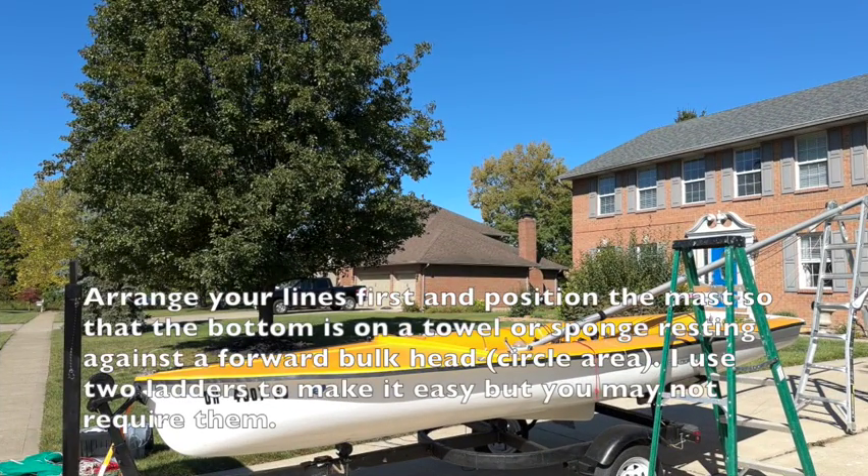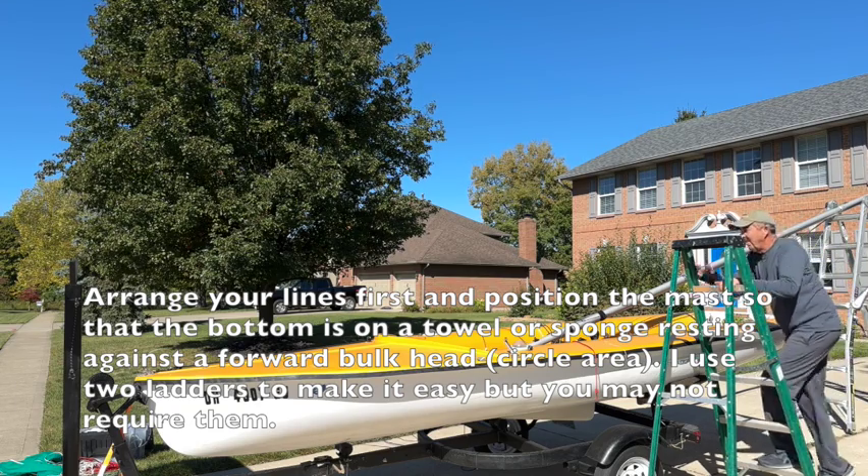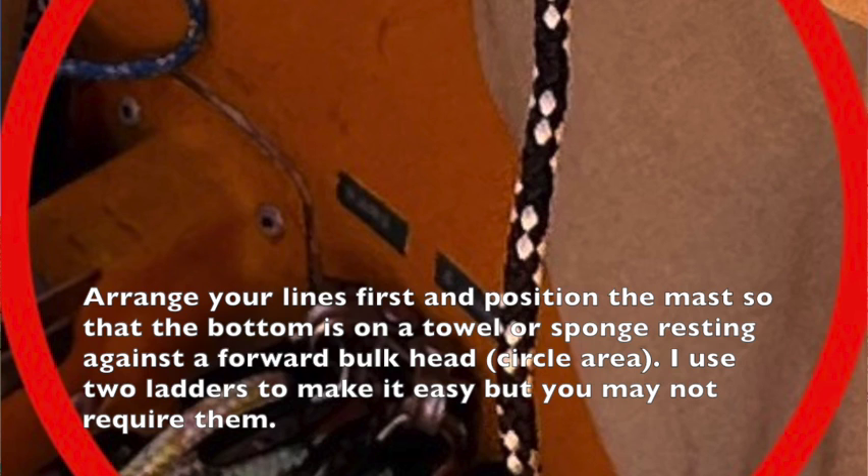Next thing is I use a couple of ladders — not necessary, but it's easy for me. I'm in my 60s, so it makes it comfortable. Here is where I put the butt of the mast. I put a towel in there and kind of wedge it in there. Makes it easy to raise it by myself.